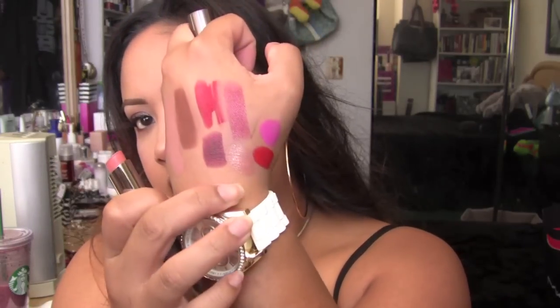My favorite nude of the whole collection is called Soft Talkin', which is more of a really pretty, almost peachier type of nude. These are like the new versions of Slim Shines — super comfortable on the lips, they wear a little bit longer than Slim Shines, they have a natural gloss to them. They're called Huggables because they literally hug your lips and almost boost the collagen in them. They're really, really beautiful.